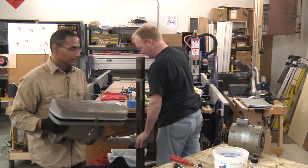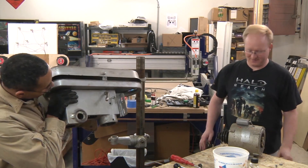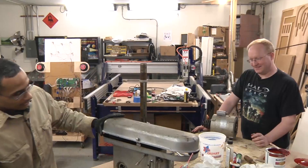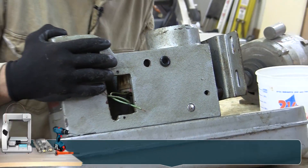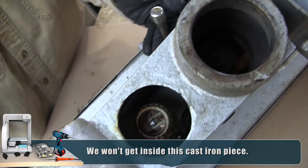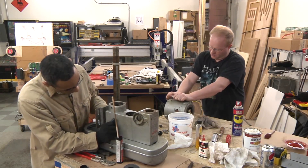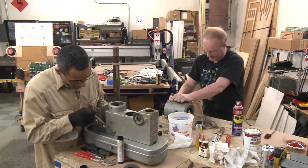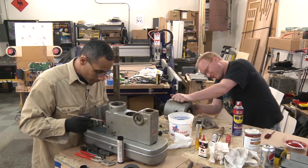Any more dead mice in there I wonder? Better get the vacuum. We can only pull it so far apart without a gear puller, so some of it will probably remain a mystery. The motor works, so I'm just going to clean it up and repaint it - I'm not going to try to rebuild it. I don't know much about AC motors. If it works, don't fix it.